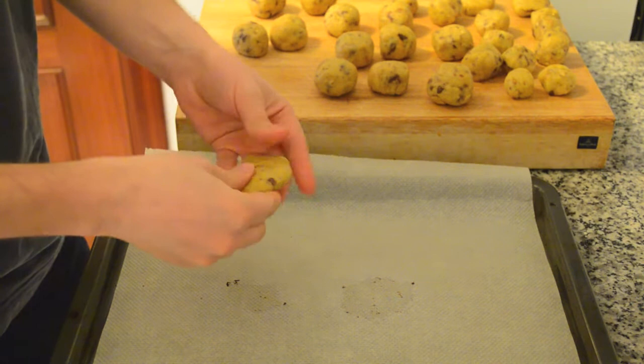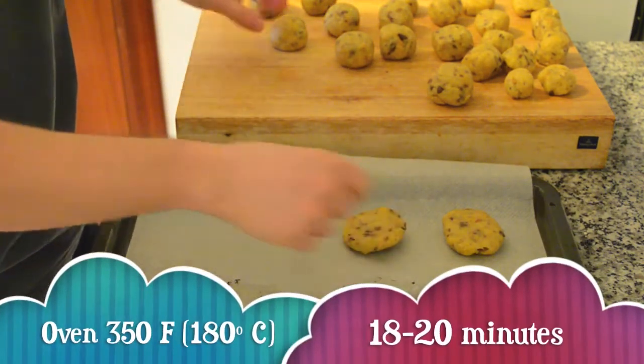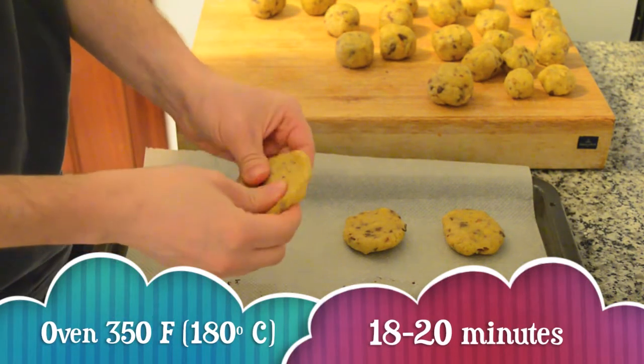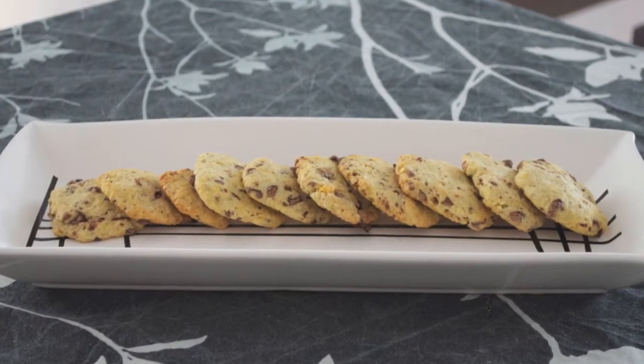You will need to bake them in several batches. Bake in the oven at 350 degrees Fahrenheit for 18 to 20 minutes. Then just wait for some hours before eating them. Hope you like this recipe. See you next time.